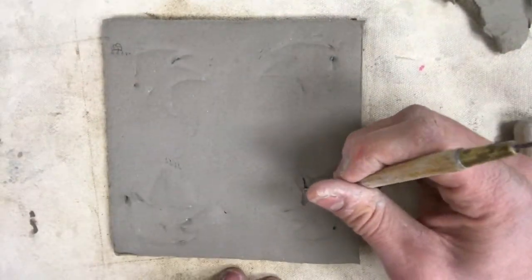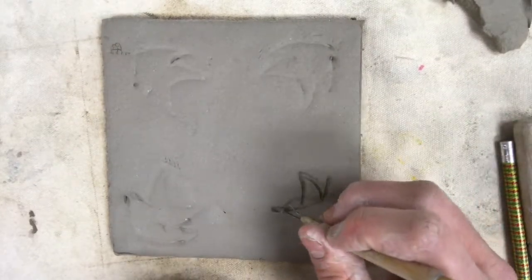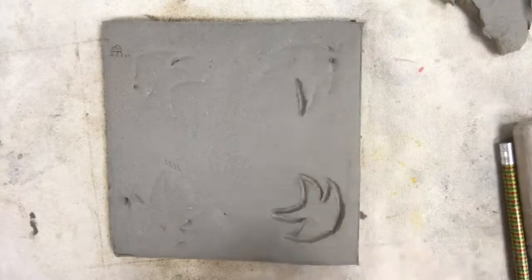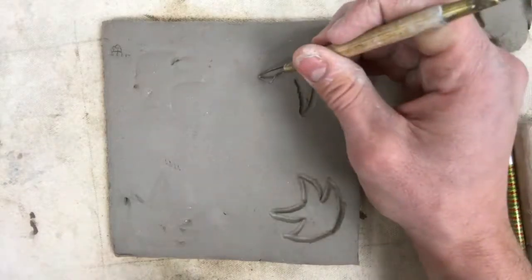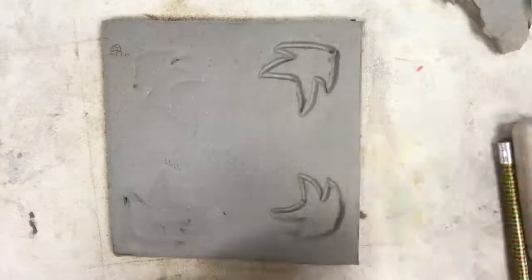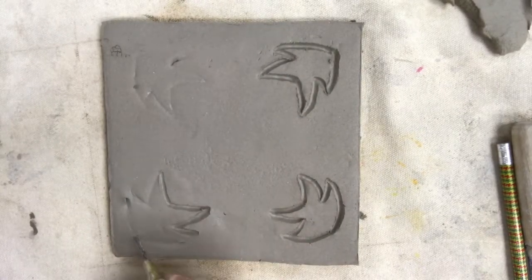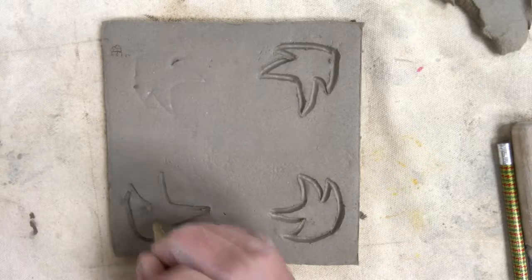After you've practiced engraving on the scrap piece, go ahead and move on to the final. When using your wire engraving tool, you're going to carefully remove clay from your tile. Notice how I'm holding it sideways — I'm trying to remove the clay, not just put a mark in it. Every time I do a stroke or a line, I remove that clay with my opposite hand. Take your time and go slow, don't rush. Remember, this video is sped up at double the rate, so you should be going a lot slower than what's demonstrated.